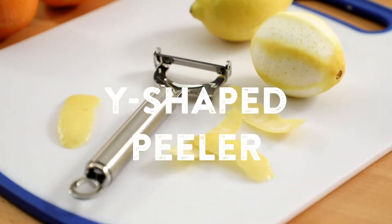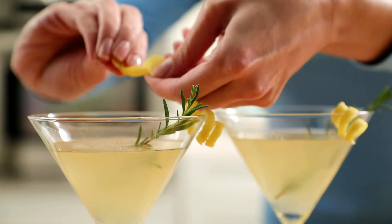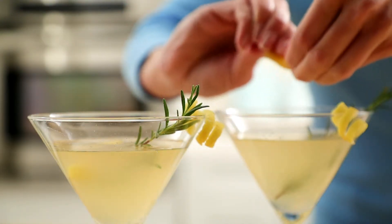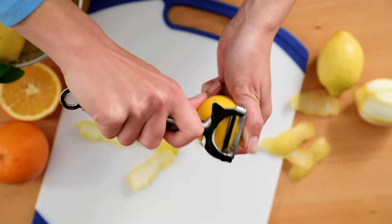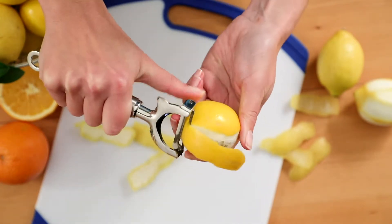A Y-shaped peeler makes a wide strip of zest. It's the best tool to use for twisting the peel over a drink, like a lemon drop cocktail. The twist releases those essential oils into the glass. Hold the peeler blade firmly against the fruit near one end and pull down the length of the fruit to create a strip.